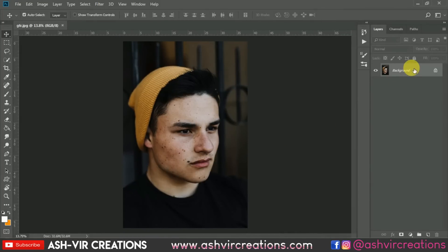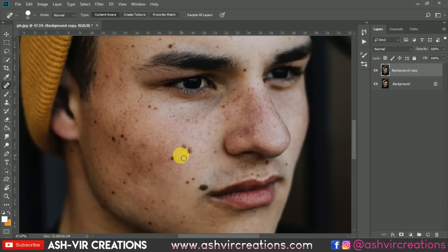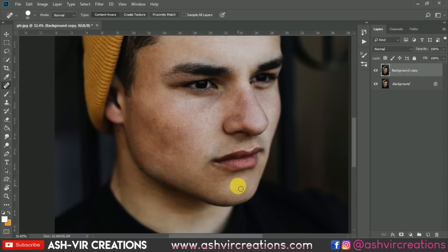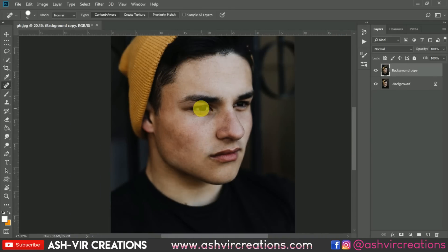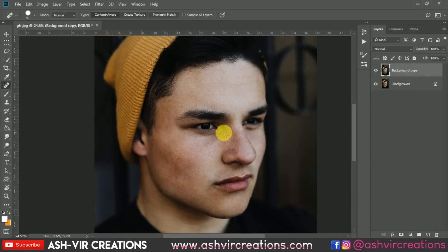First of all, we will duplicate this layer and remove the blemishes from the skin. Select the Spot Healing Brush and make sure to select Content-Aware. You can increase the size and remove all the spots. Finally, you can see we have removed all the spots from the face with the Spot Healing Brush from the toolbox. You can see the before and after.